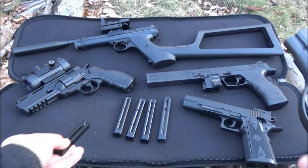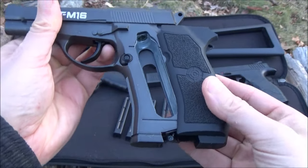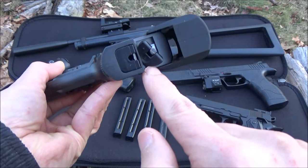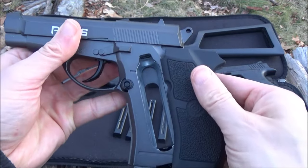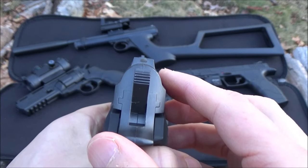It comes with a 20-round magazine, and as you can see I have acquired many more. This is a CO2-powered air gun. The CO2 goes in there — you just pull the grips back and then tighten that down to pierce the CO2. The price on this was $48. I'll include a link to that.